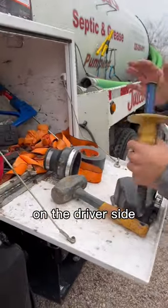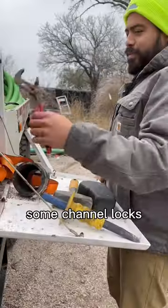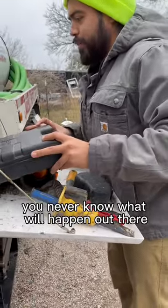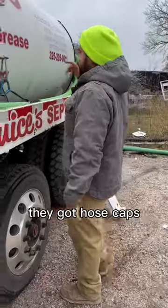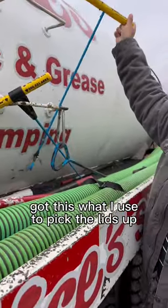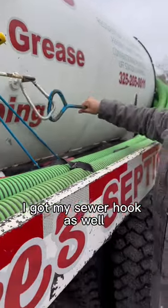Starting off with this toolbox over here on the driver's side — I got a hammer and chisel, some channel locks, a socket set just in case, you never know what'll happen out there. At the hoses they got hose caps, we got a soil probe, got this tool I use to pick the lids up — pretty nifty — and I got my sewer hook as well.